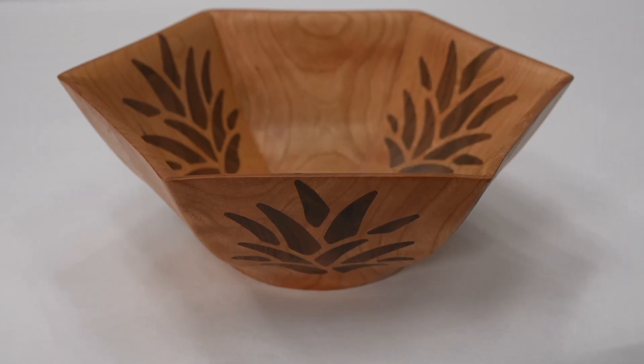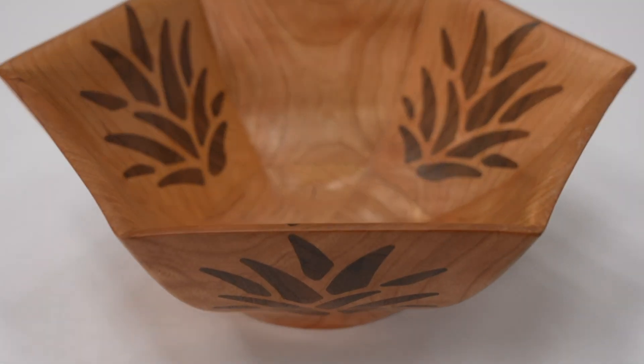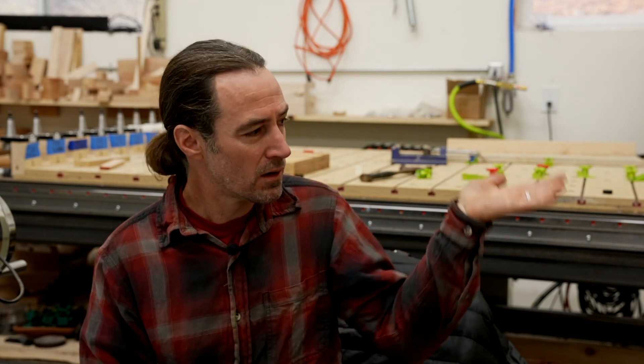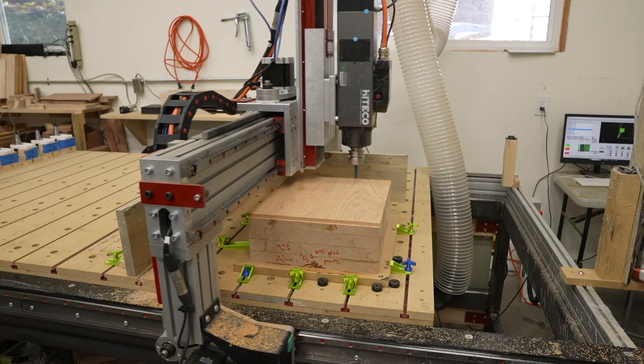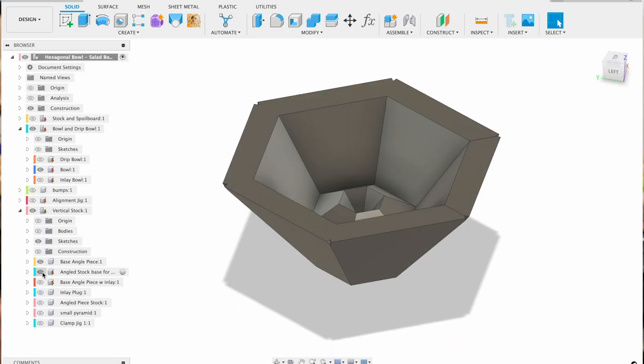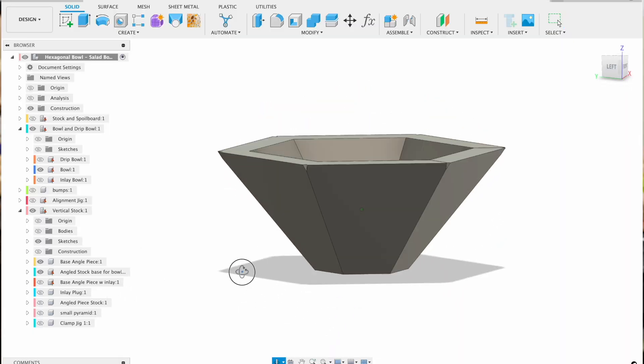Making this salad bowl was the hardest CNC project I've ever done. I made a wooden epoxy salad bowl before by gluing up a huge block of wood, and I started to think about how wasteful that was. You could save a lot of wood by gluing up six sides to this shape and using the CNC machine to cut out all the angles.